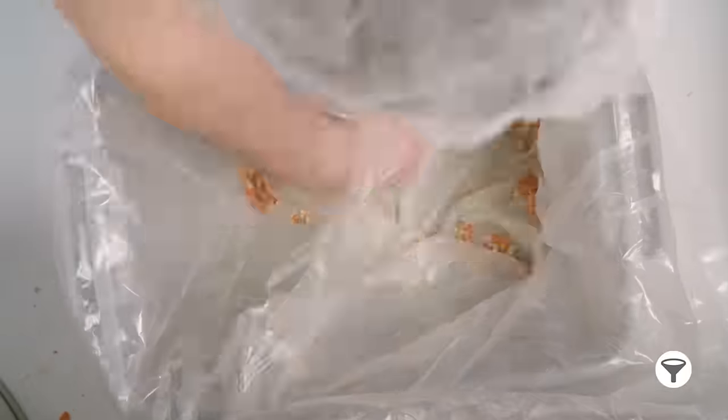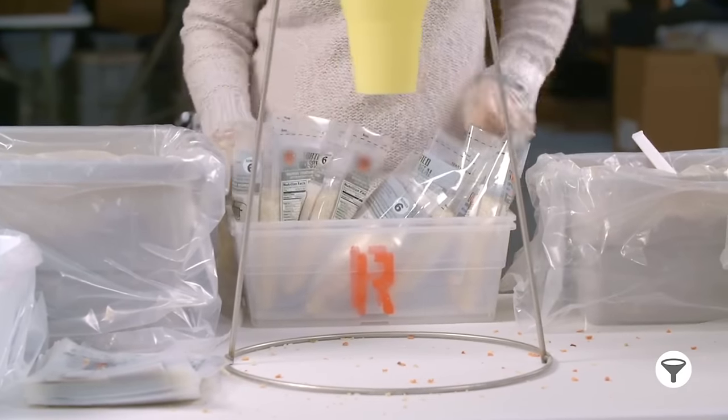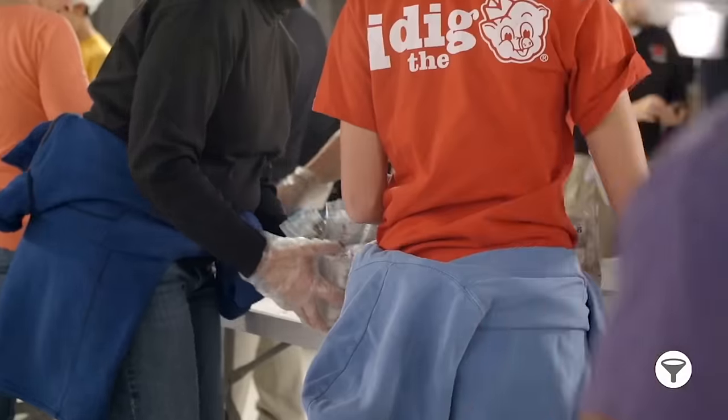Call for a sustainer when you need more ingredients. Place each filled bag in the runner bin, and when the bin is full, yell "Runner!" Runners take bins to the scales, then bring empty bins back to the funnels.